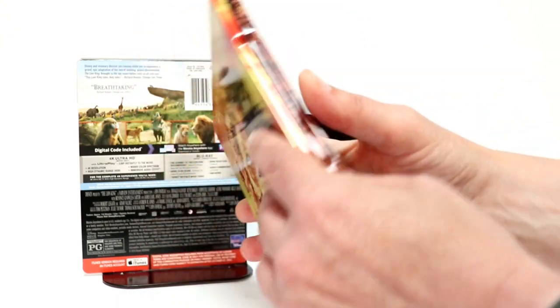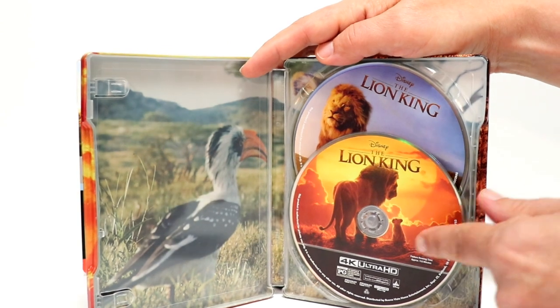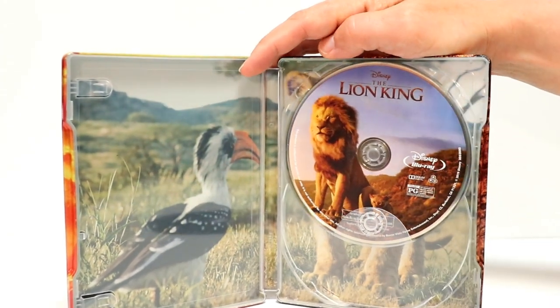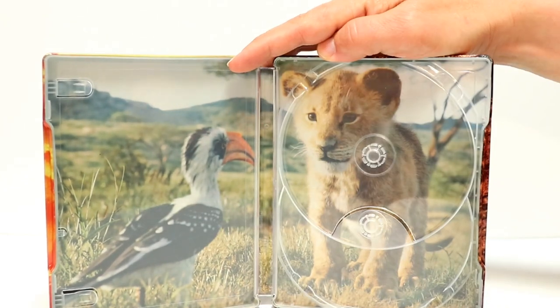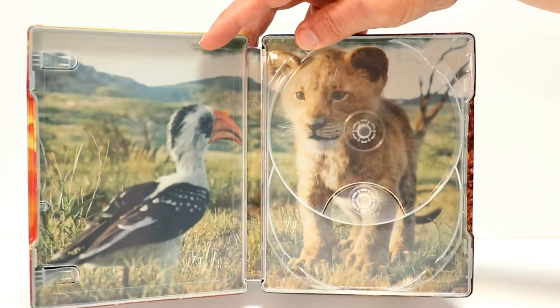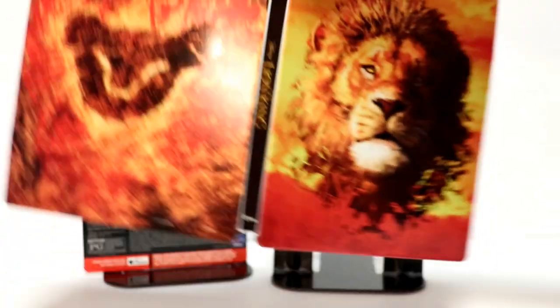And then when we open it up, we have our 4K disc here in the front. And a nice disc art on the Blu-ray image. And some really nice inside artwork.